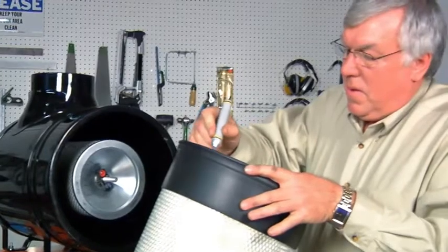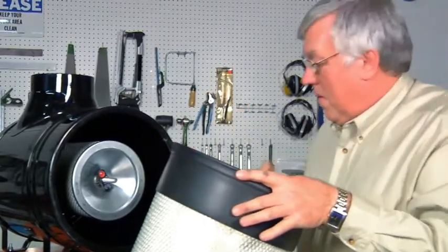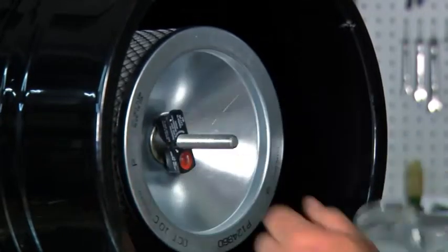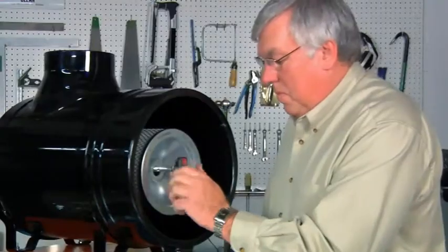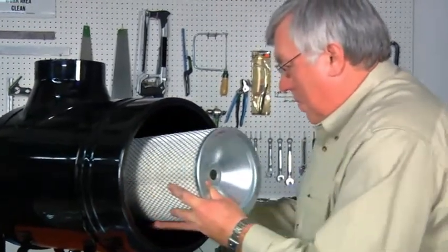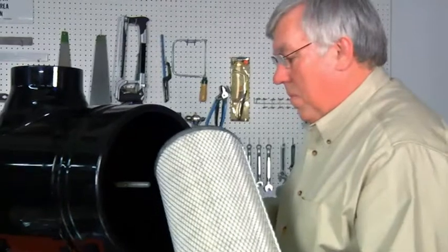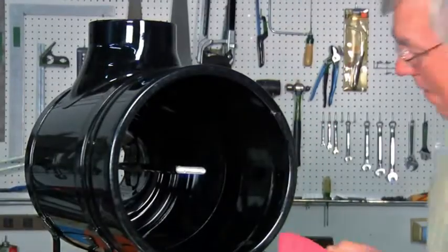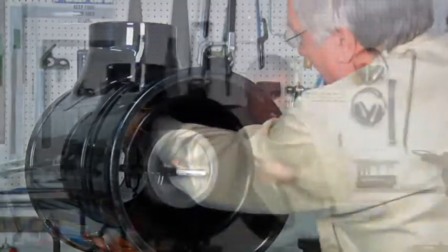يجب استبدال فلتر الأمان بمعدل مرة واحدة لكل ثلاث مرات تغير فيها الفلتر الأساسي، أو كما هو موضح من خلال مؤشر خدمة Donaldson Safety Signal. إذا كان فلتر الأمان يحتاج إلى تغيير، أزله واستبدله على الفور. إذا لم يتم تركيب الفلتر الجديد في الحال، احرص على تغطية الفتحة لمنع الملوثات من الدخول إلى المحرك.